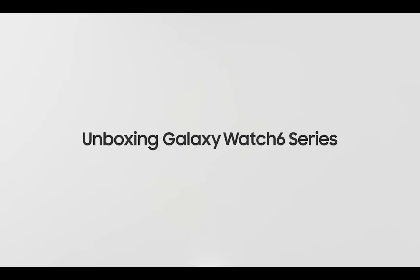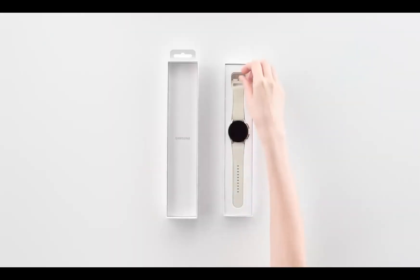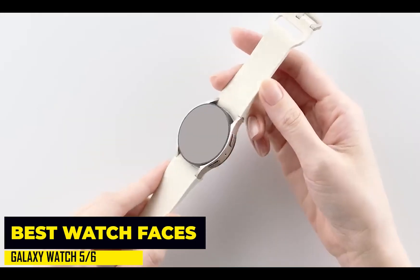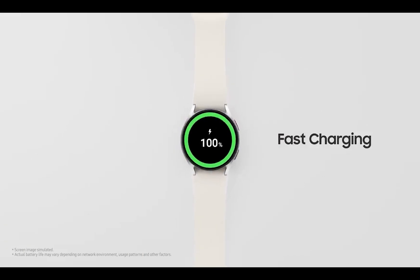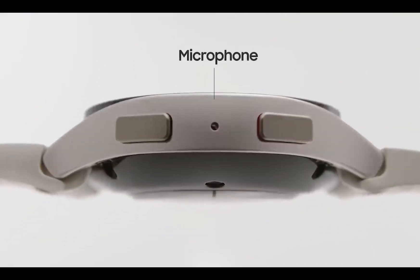Hello everyone, it's Judy and welcome to Smartwatch Series. Yesterday, Samsung released the much-anticipated Galaxy Watch 6 alongside a higher-end Galaxy Watch 6 Classic. Both watches are set to be released on the 11th of next month. But before then, I present to you the best watch faces for the Galaxy Watch 6.